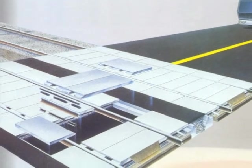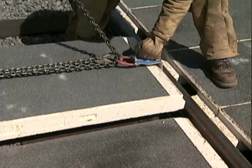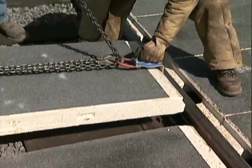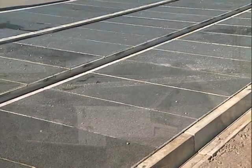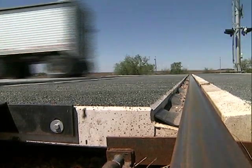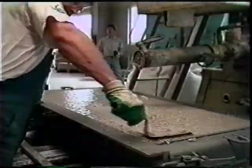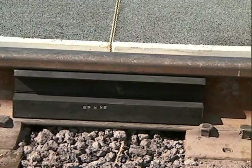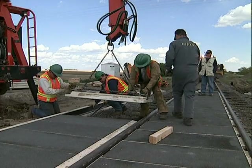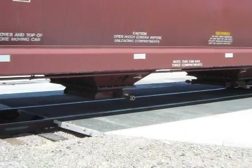The Bodan Level Crossing System allows easy panel removal for routine track maintenance and inspection. The safety features inherent in the Bodan Level Crossing System are rarely found in highway grade crossing systems. The reinforced precast polymer concrete panels are embedded with a highly skid resistant surface and come in standard sizes as well as custom shapes, making installation on any rail configuration possible.